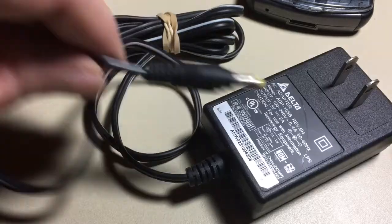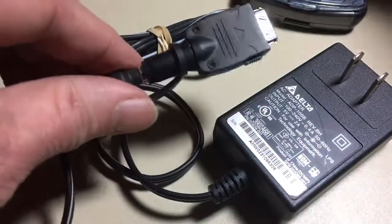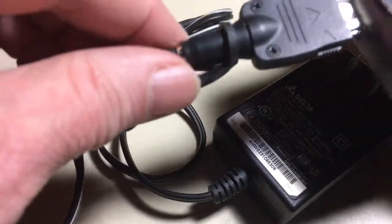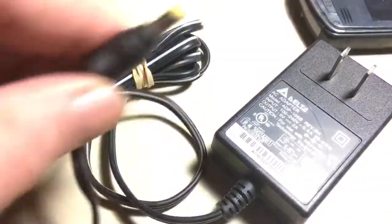Typically you would add some sort of dongle on the end of it and it would plug into the PDA and work like that. Or you could plug in a cradle like that and then plug the PDA in and it would work that way.